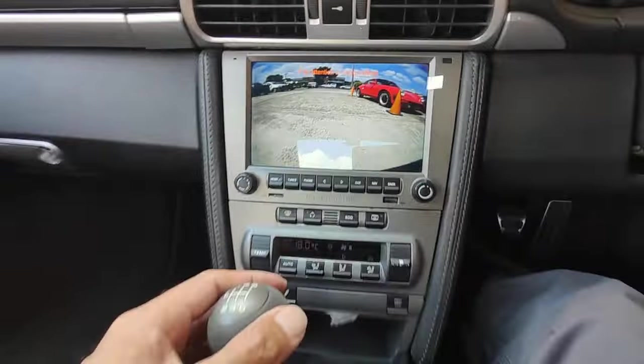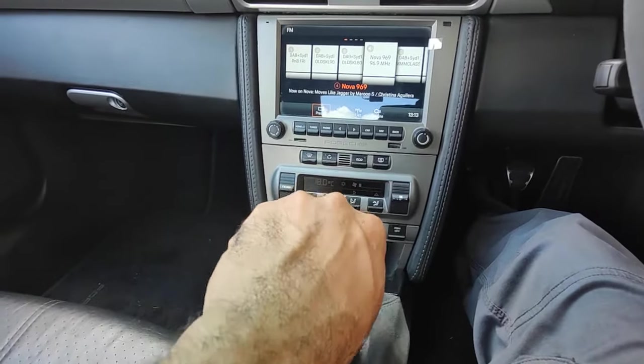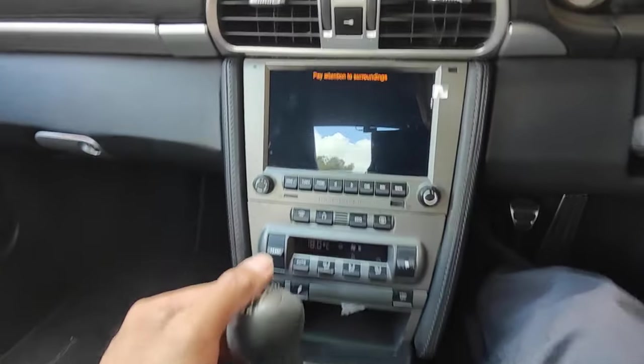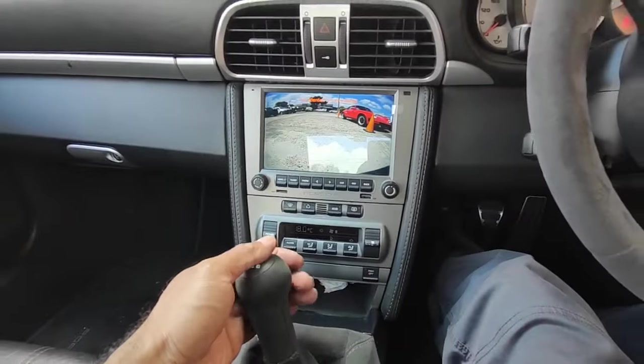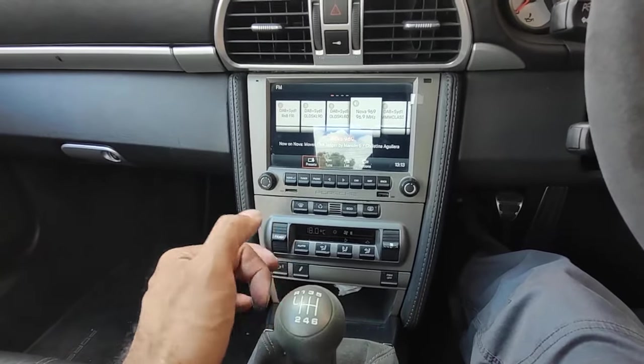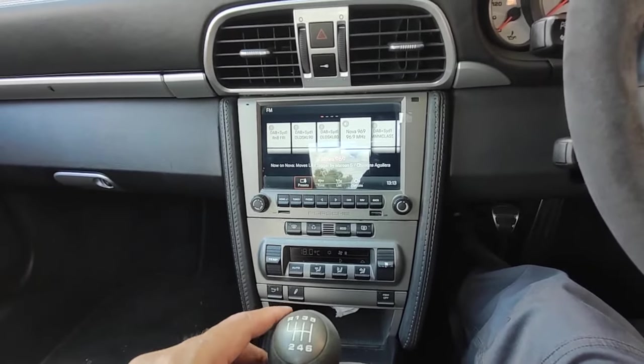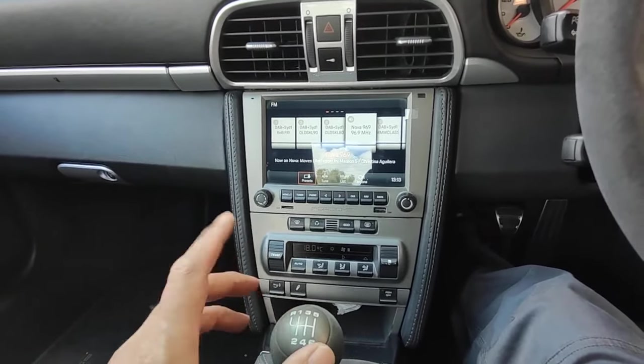There you go — the camera comes on when you select reverse. Select reverse again and it works. So you don't need a Porsche camera; you can use an aftermarket camera to make it work, as long as it has an RCA cable input.